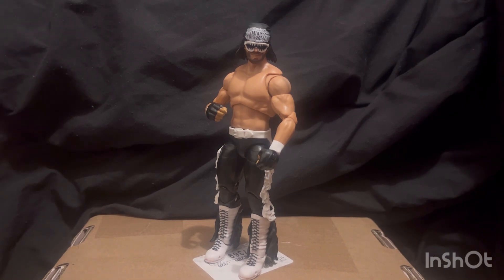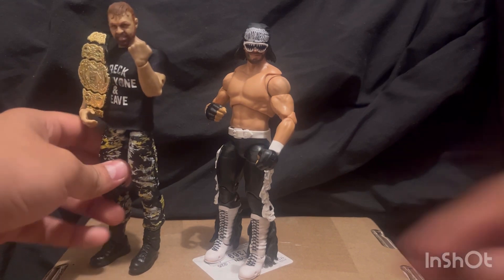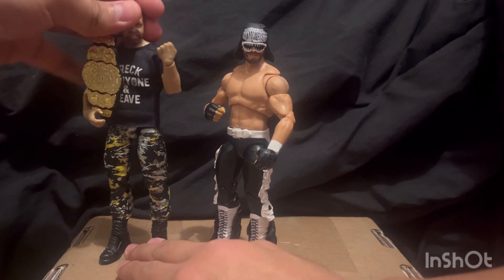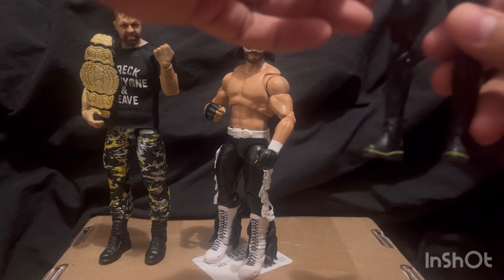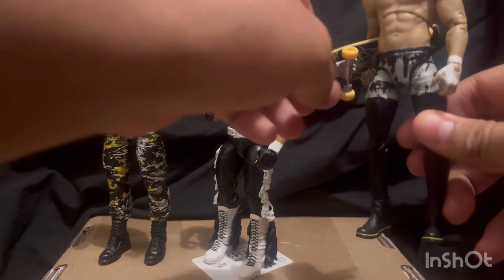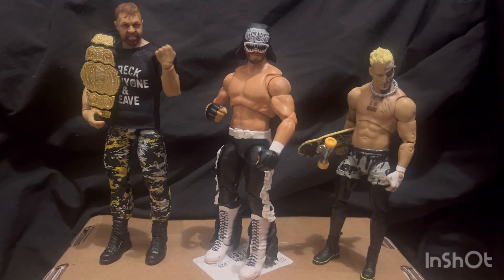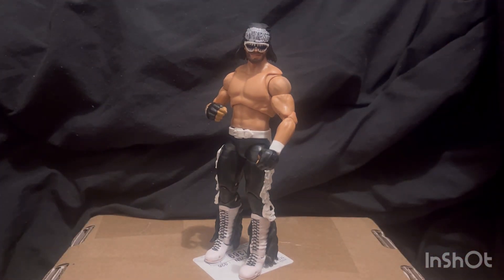How well does he scale with other wrestling figures? Let's start with the AEW Jon Moxley — and Jesus, he looks short now. I'm not sure if that's a factory problem because other reviewers have also mentioned how short Macho Man looks. I feel like he should be at least as tall as Hulk Hogan, but I could be wrong. That's where he stands with those two figures.